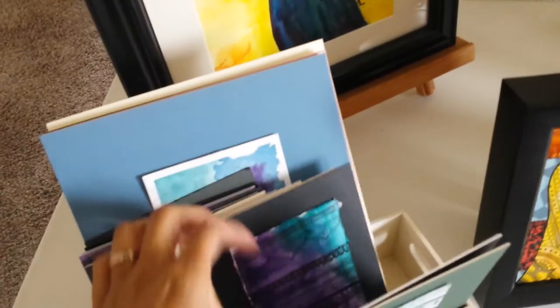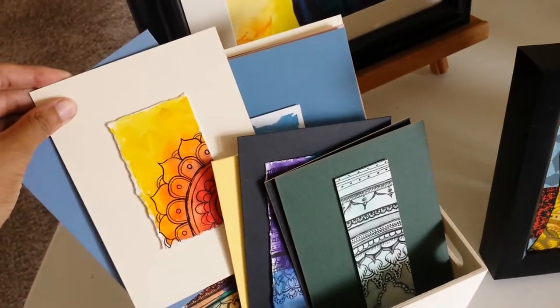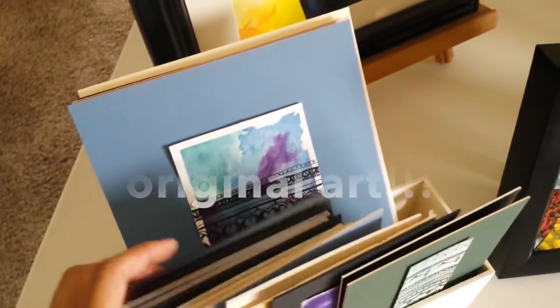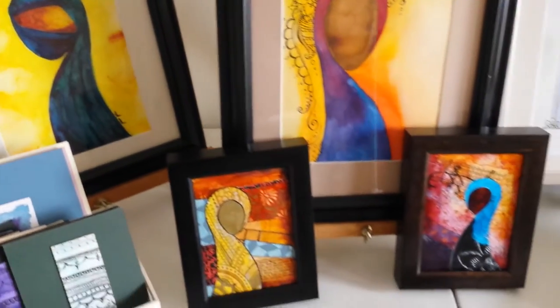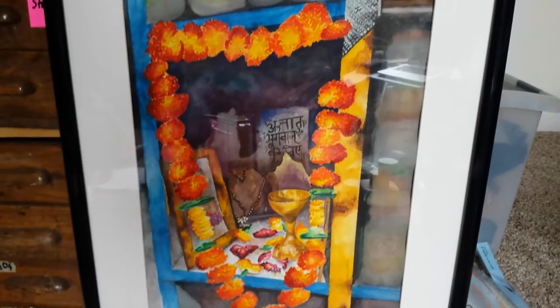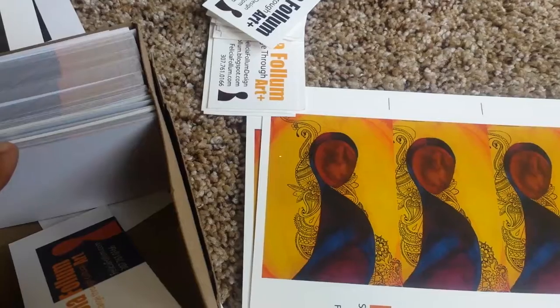Having a variety of prices at your show is huge. I sell these original minis for $25 for the small ones and $35 for the large ones. They're great because people can fit them into stockings for stocking stuffers — people tend to like the $25–$35 range. The framed collages are $45 and the big ones are $200 and up, so it's a great way to make sure everyone can get some of your art.